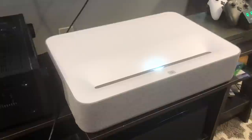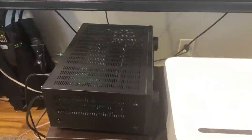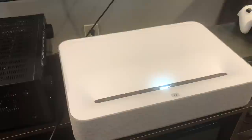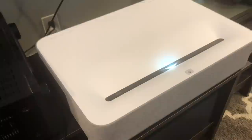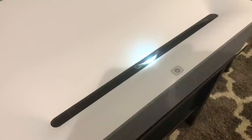Here is the VAVA UST ultra short throw 4K projector. As you can see, it's a pretty large white box. My Denon receiver is right here — I had to move that to make room for the projector. It is actually a bit larger than the receiver itself, so it was a little bigger than I thought. It fits nicely right on a TV console, which is what I have here.